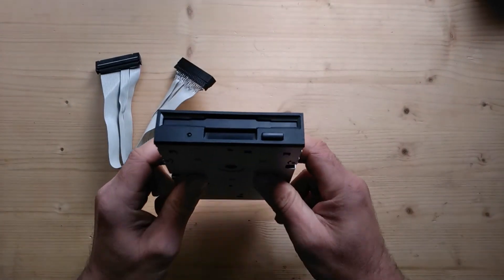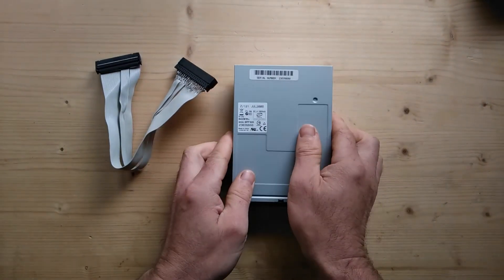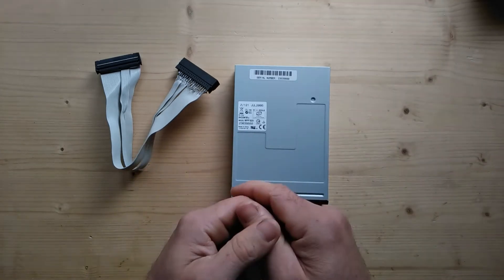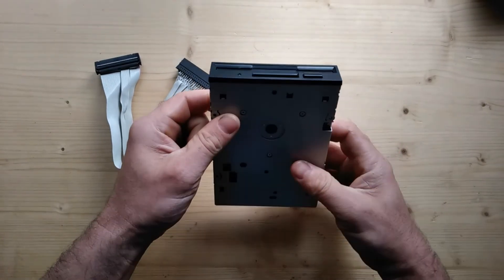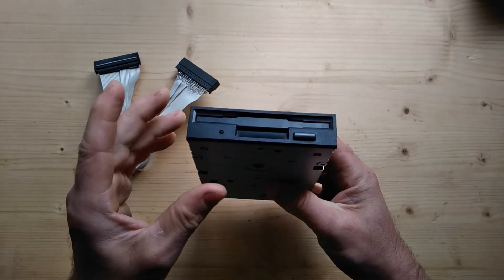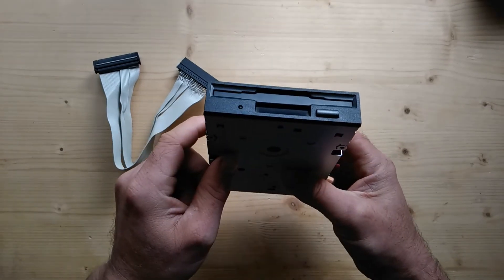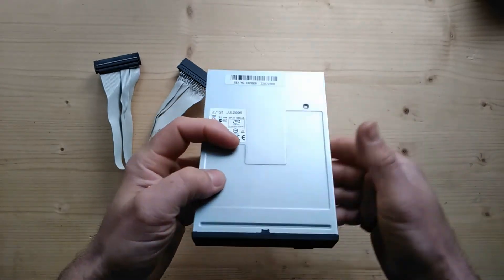One more thing: external disk drives on the CPC were really only designed for backing up data. You'd have your CPC6128, buy an external three-inch disk drive, and back up your disks. It was never really designed to run software. A lot of CPC software, when run from drive B, will start the program but then search for a second file on drive A instead of drive B, so it won't find the file and the program won't run.